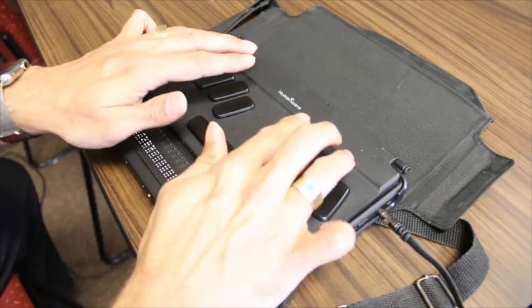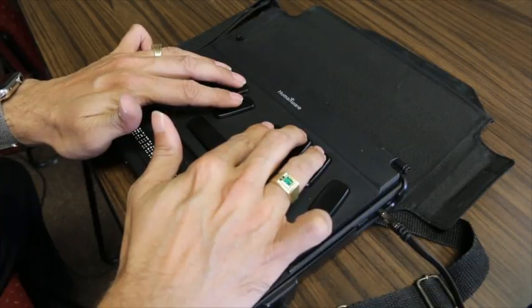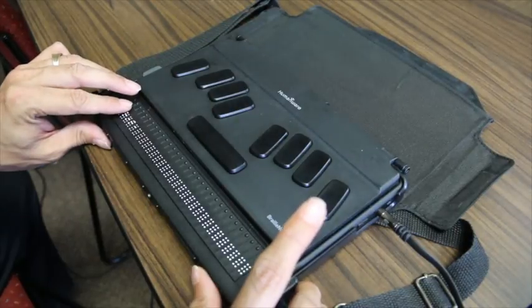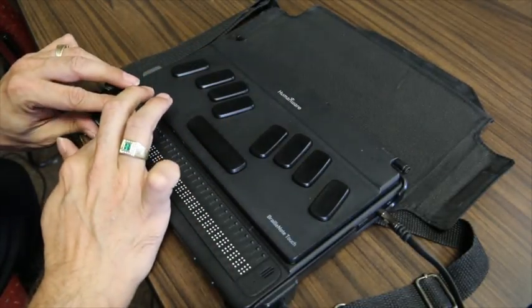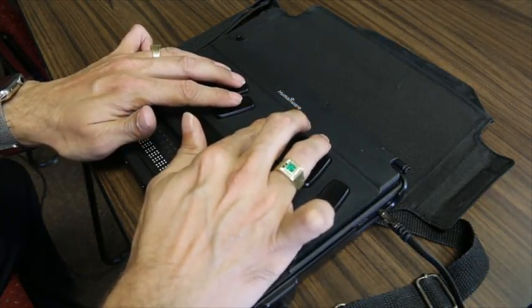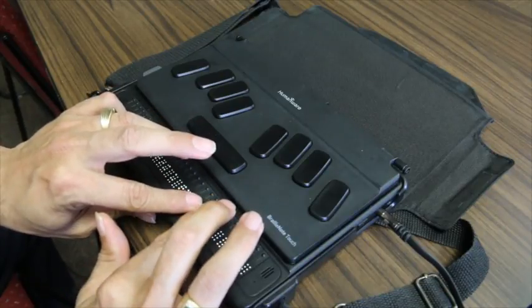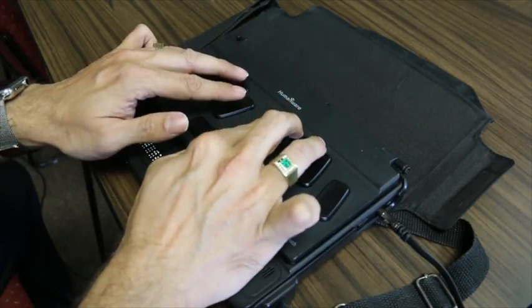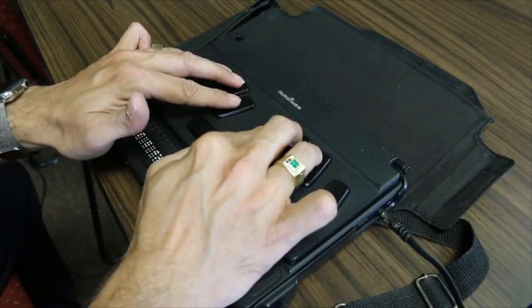I'm going to quickly go into the word processor by typing a W. I can use first letter navigation across the board using this device. I'll press Enter, then C to create a new document and press Enter. I'm going to type: 'Thanks for joining us today.' I can see that in contracted Braille. If I go to the top with Space-L and do a read all with Space-G, it reads: 'Thanks for joining us today.' All the commands that you know utilizing the BrailleNote still work with the BrailleNote Touch.